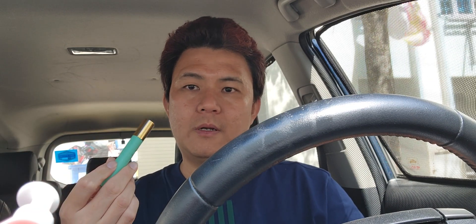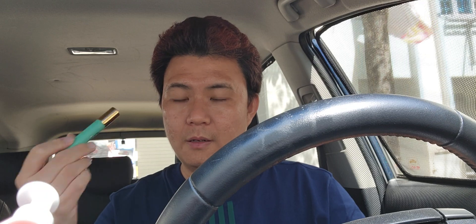LASIK or eye operations cost quite a lump sum of money. Something positive to consider: when I went for my surgery, some of my surgeons and doctors themselves wear spectacles. If LASIK operations are so good, why don't they do it themselves? Because after the operation, your eyes are no longer in their original state.